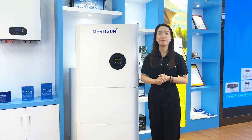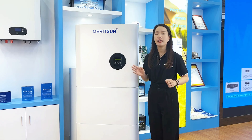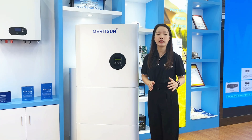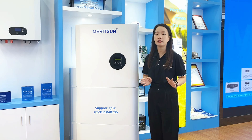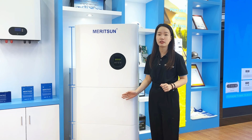Hi, this is Kenny from Reson Power. Today we're going to talk about the hybrid all-in-one system. It's a complete system for solar. It replaces the traditional installation mode because this system features an integrated design and also supports split-stick installations.